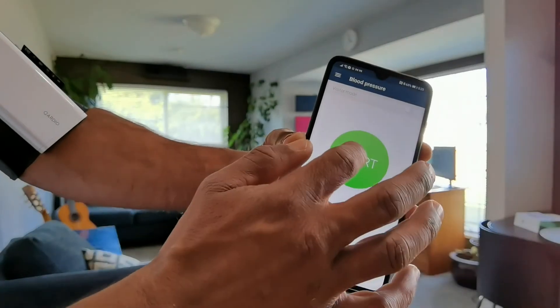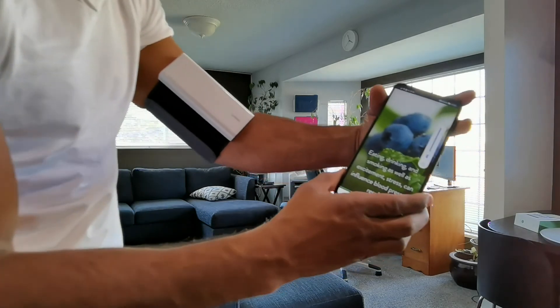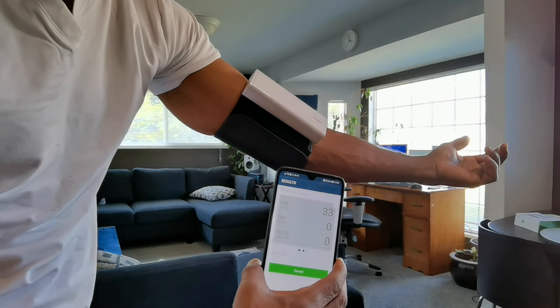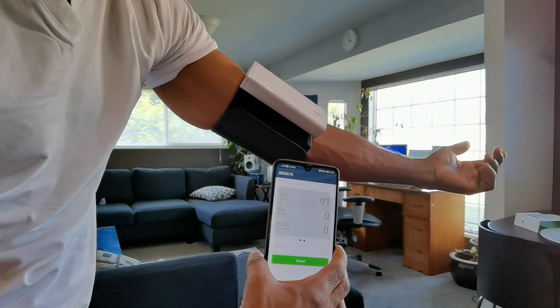If you've ever taken a blood pressure reading, it fills up, puts pressure onto your arm, and then gives you the readings — the systolic and diastolic. I'm not a cardiologist, I'm a tech guy. When you do it, you sometimes don't know if that was a bad reading or not. Well, this does a triple measurement — you can do three measurements and it will take the average to give you your score, which is much better than just taking one reading. Three readings is always better than one.